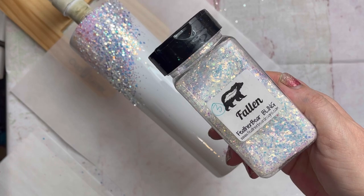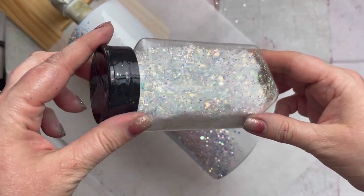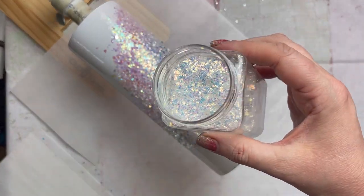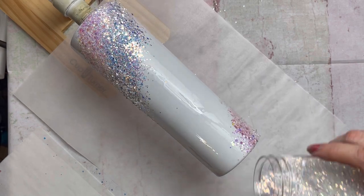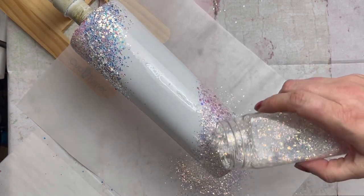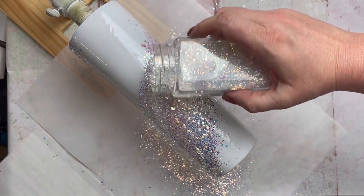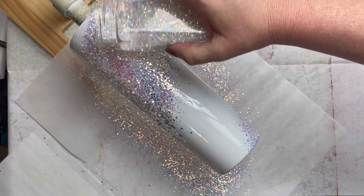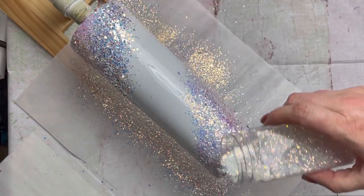The next glitter we'll be using is Fallen by Feather Bear. This is an opal — it's almost like shards; it reminds me a lot of cellophane. This one is a really lightweight glitter and you can almost get away with just doing one layer of this, just because it adheres so well. But of course, I always feel the need to apply more.